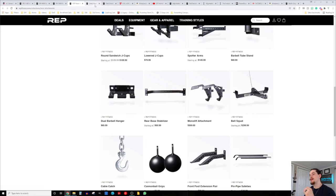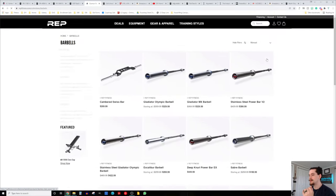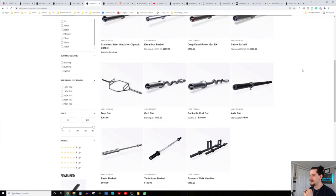Getting into the barbell, I would recommend the Deep Knurl Power Bar EX — my personal favorite barbell I've ever used. It has very aggressive knurling, very grippy, and it's a very good bar. If you wanted to save a little bit of money, you could go with the basic barbell and save a few hundred bucks if you're on a budget.